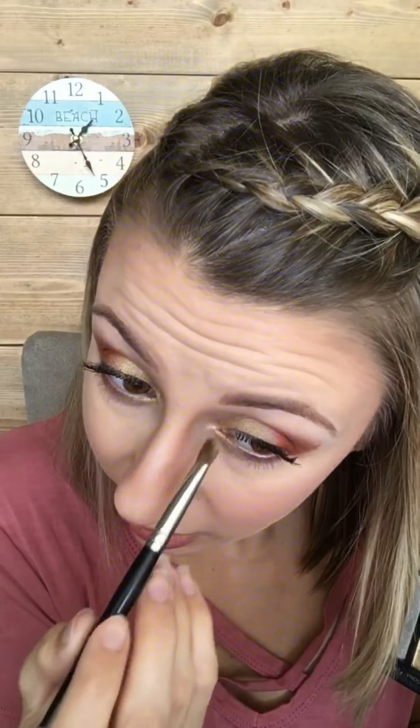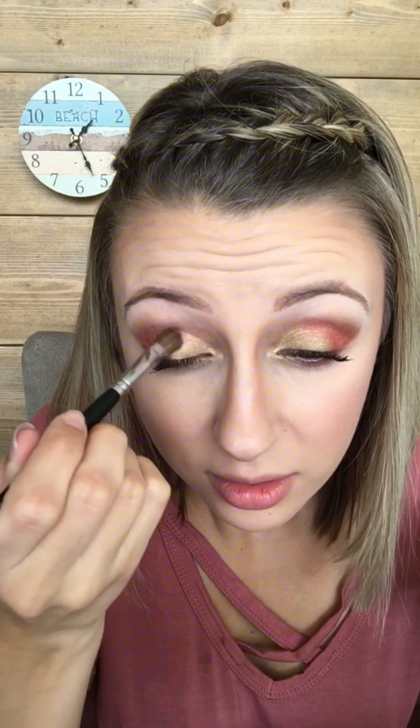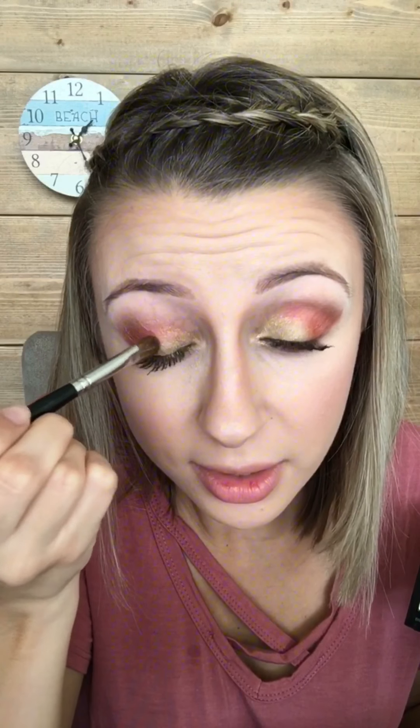I like to wipe my brush off before I blend. You see I'm bringing it through the inner corner as well. Wiping my brush off slightly and then blend. I do a little tapping motion so I'm not rubbing the product away — I'm just blending them together.